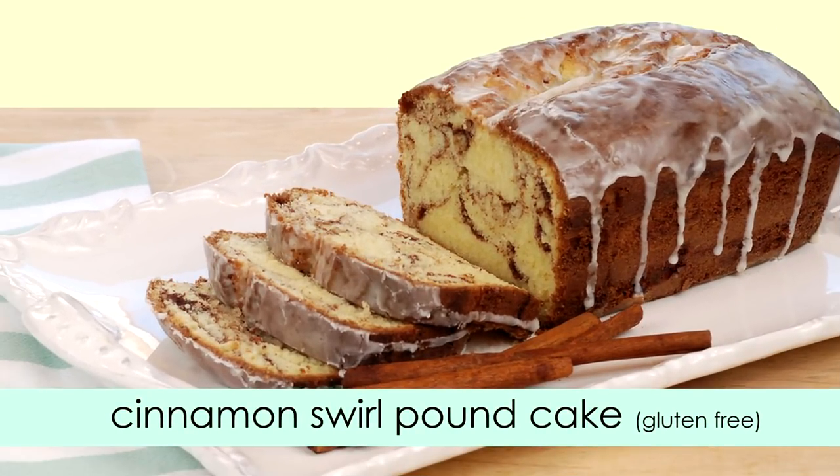Hey guys, welcome back to Gluten-Free Habit. Today I'm going to show you how to make this gluten-free cinnamon swirled pound cake.